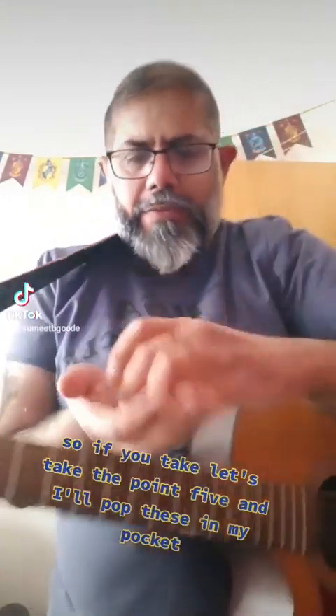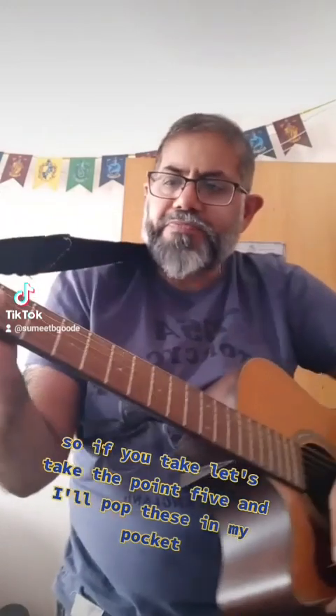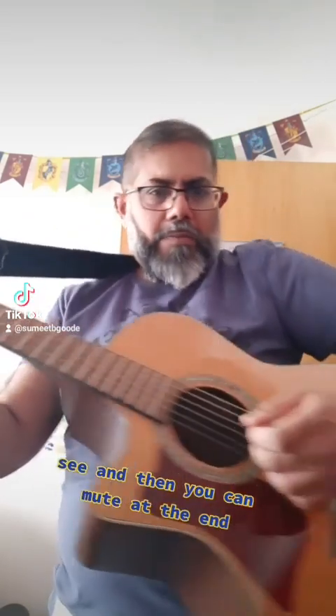So let's take the 0.5mm pick. You can hear the plastic there when you strum. And if you press softer, you can mute at the end. So that's 0.5.